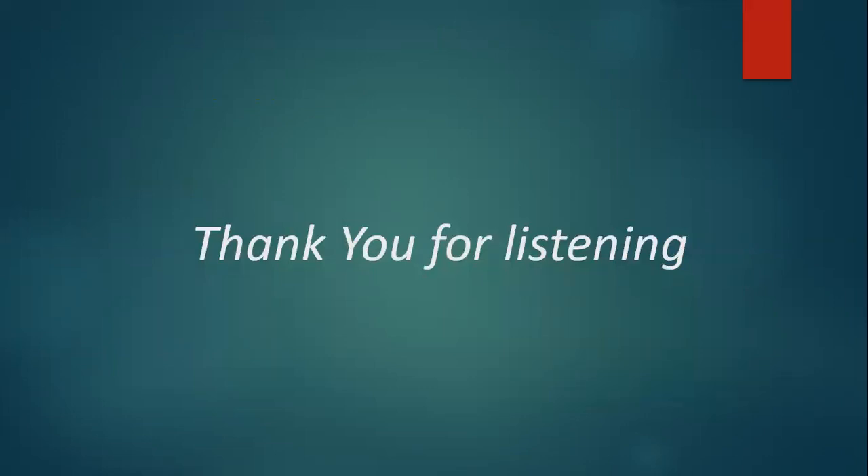Thank you for listening. If the comments warrant it, I will come up with a video on my upgraded system and also on how to make the gel phantom. I hope you enjoyed the story of how I learned gel dosimetry.